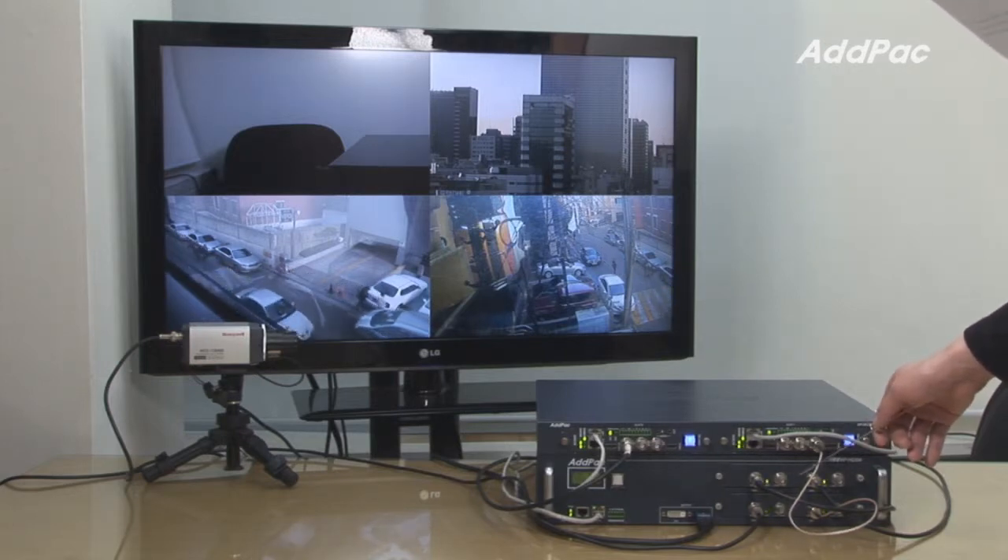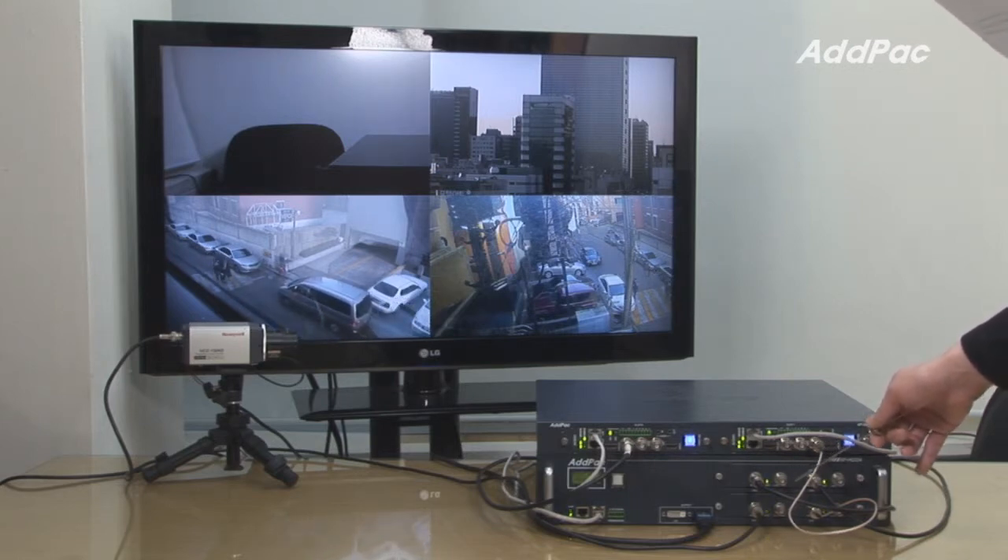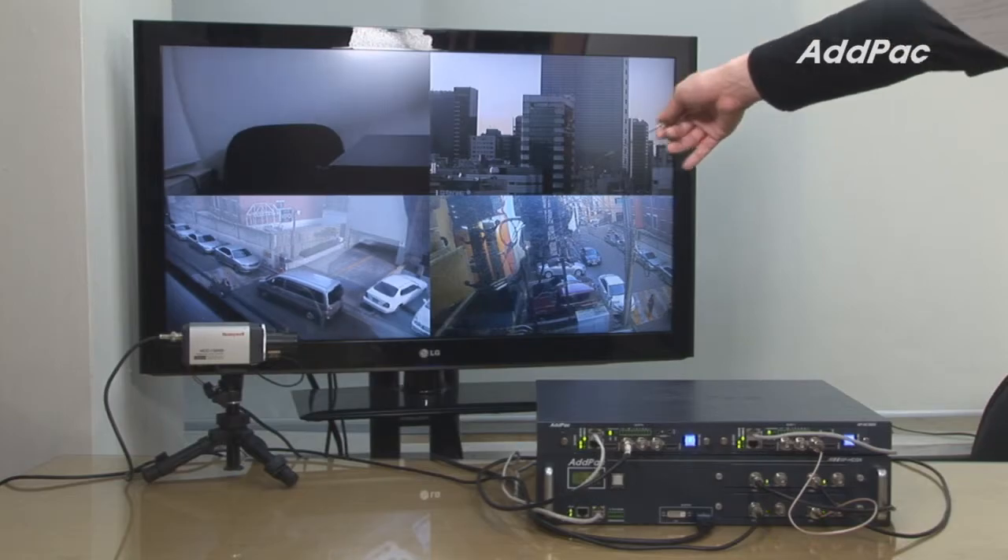AP-HDS-4, which is a four-video screen splitter. Then the four split images are displayed on HDTV.